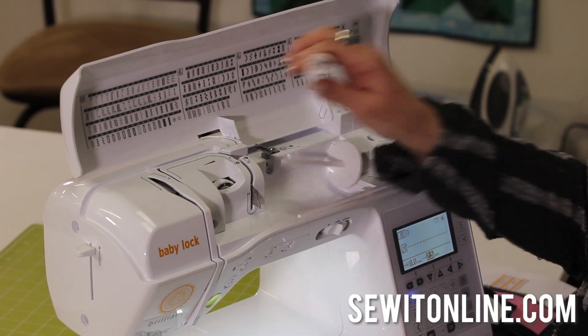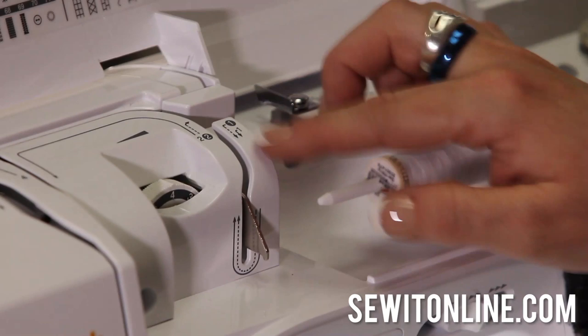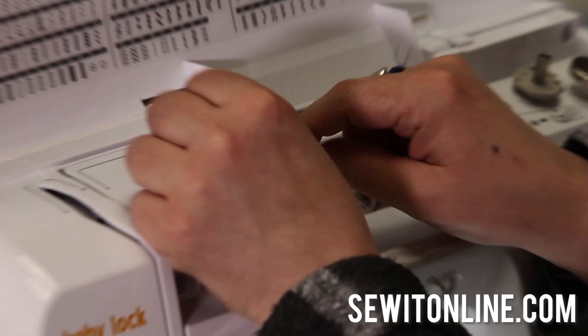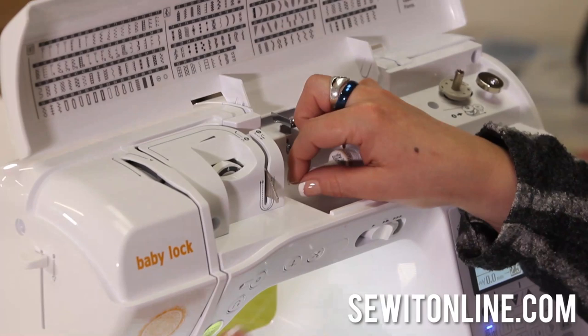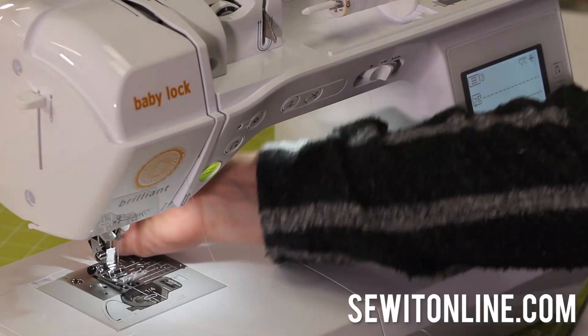Let's start with threading it. First you're going to put the thread on your spool pin. The great thing about Baby Lock machines is everything's labeled for you right on the machine — I don't have to get out my instruction manual just to figure out how to thread it. I'll follow the solid line: one goes under this little metal bar, two, three is straight down, four is up and around the take-up lever. And then — I had my presser foot down. That's a big no-no. We should start with our presser foot up.